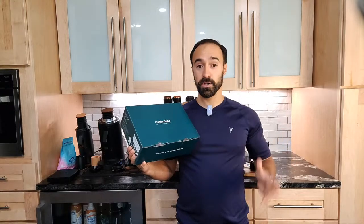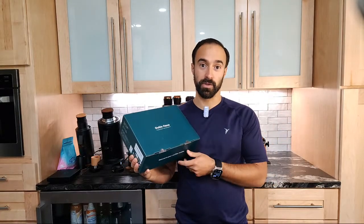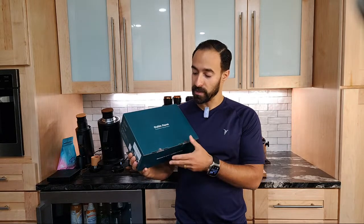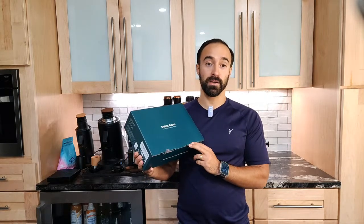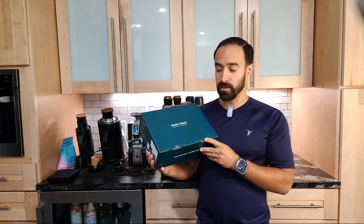If you have any questions on it, definitely leave them in the comments section. We're live, so you can definitely do that. And on top of that, you can always click on the link in the description, and that'll bring you to the product as well, and that helps me out.